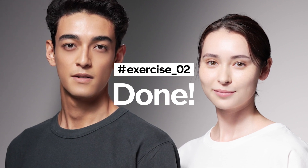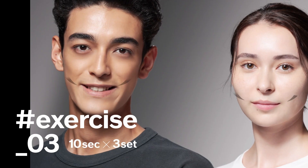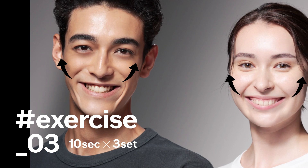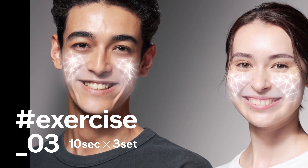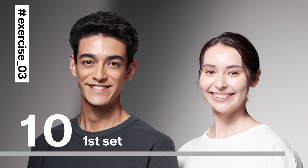The next exercise is our last one. Let's see two wide smiles stretching from corner to corner. Do this three times, holding for 10 seconds. Let's start.